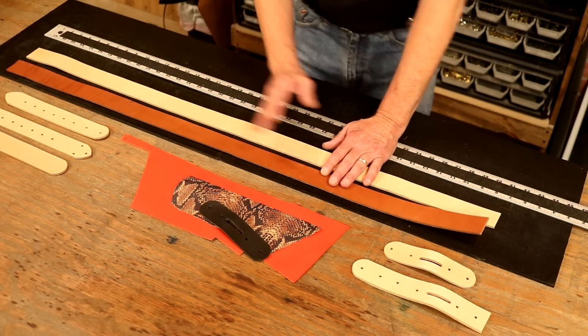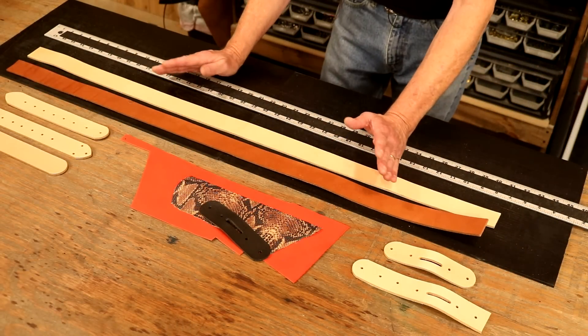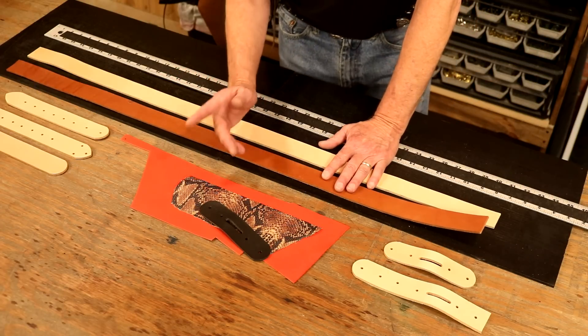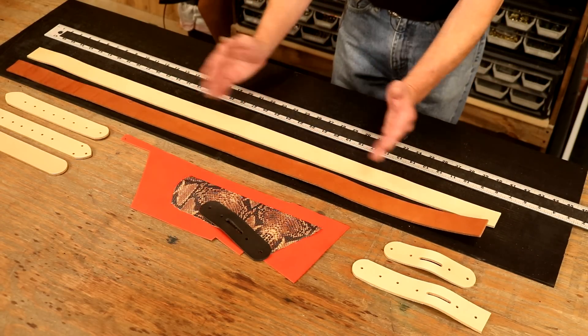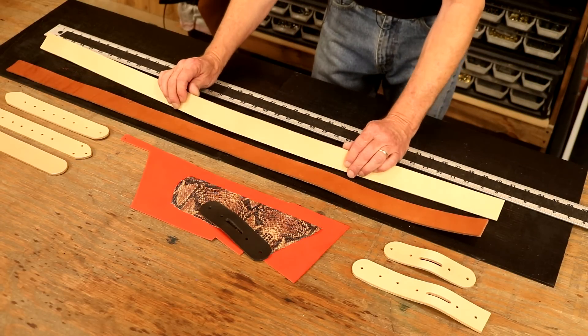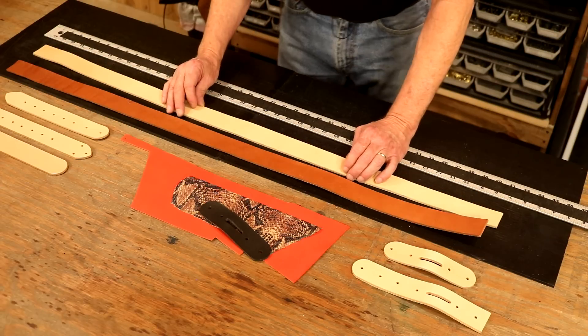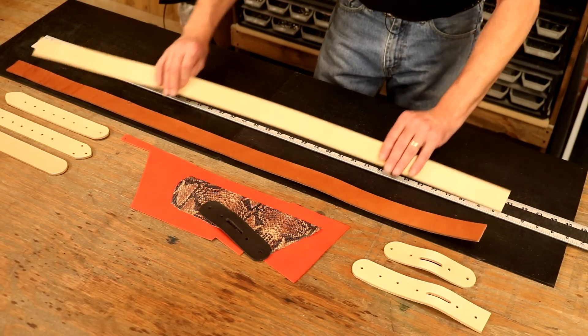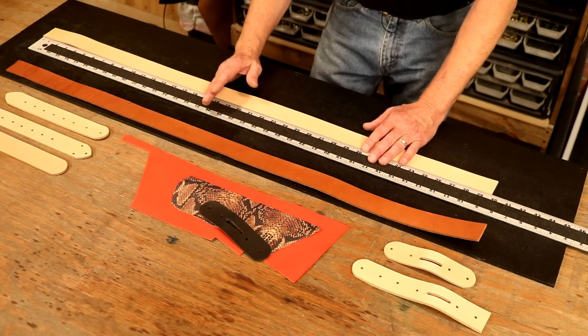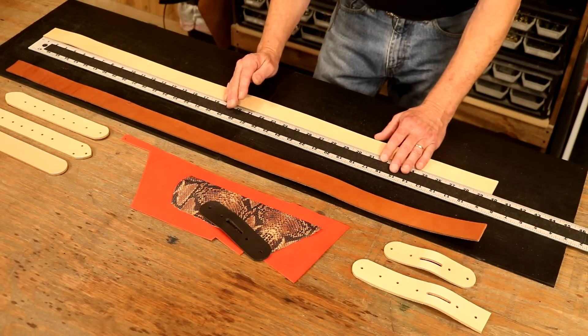One of the first things I learned in leather craft: length is always our friend. Very rarely, with few exceptions, do I want to cut a double shoulder or a side across the middle, because we lose our length. Belts are such a common project for us, or strapping is a common part of our projects. Say we've done that, or even worse and more common: we've got a belt blank, but we've cut it too short.